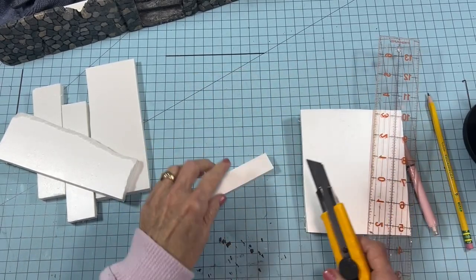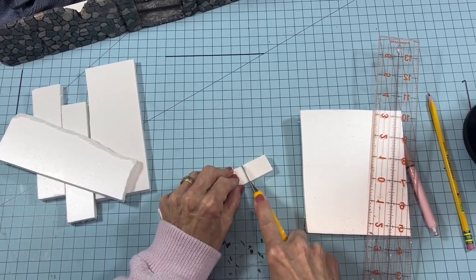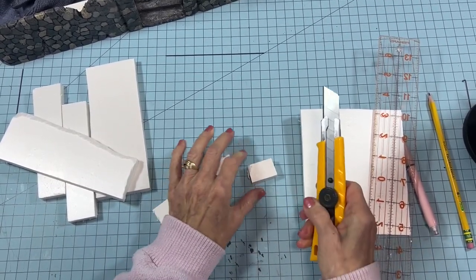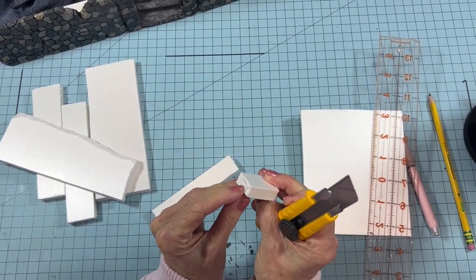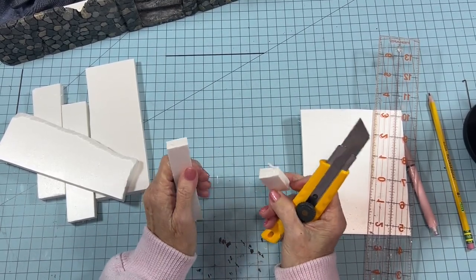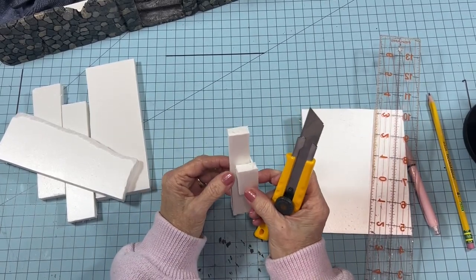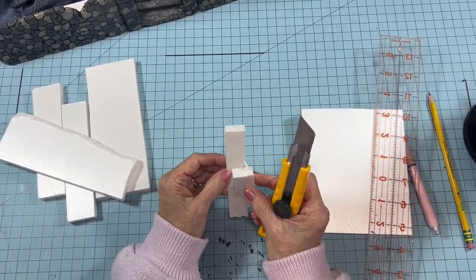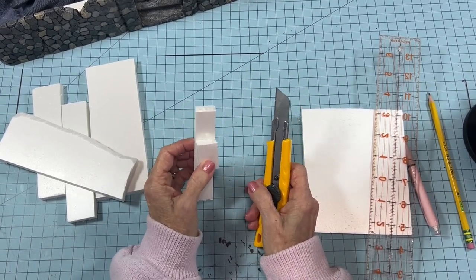If you try to force it and cut it all in one go — do you see what happened? You can see how jagged that is. It ripped the foam. So lighter touch cuts are far better than trying to get through it in one or two cuts. Just take your time and you'll be a lot happier with the results.